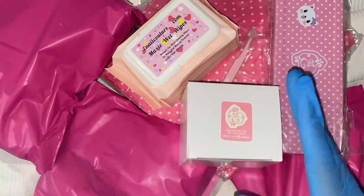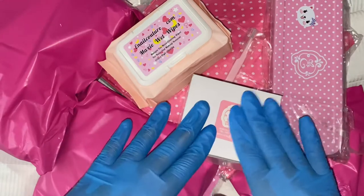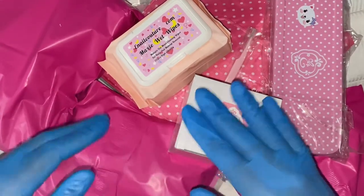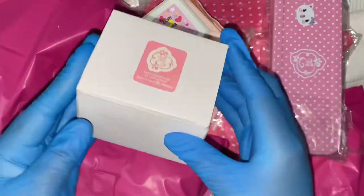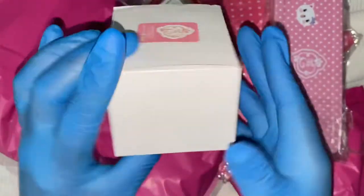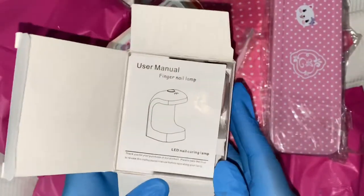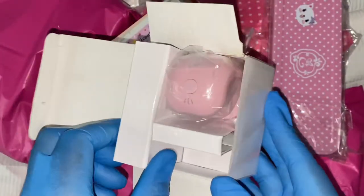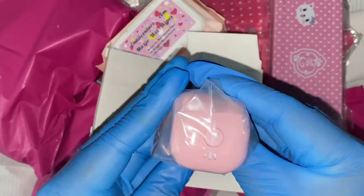Hi loves, welcome back to the channel! Thank you so much for clicking on this video. If you wanted to watch me have this huge e-note couture PR unboxing, I appreciate you for being here. Please give the video a like if you're enjoying it, and consider subscribing — it's free and helps with my channel's growth. Today I was very overwhelmed with the amount of products I received from Max, the owner, operator, and founder of the luxurious e-note couture.